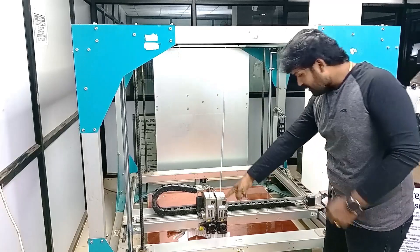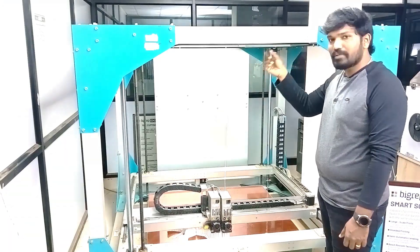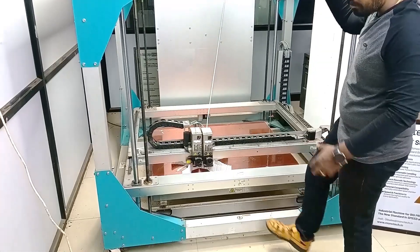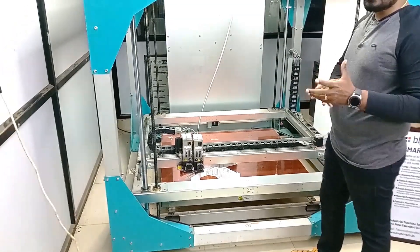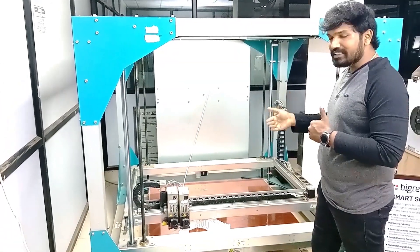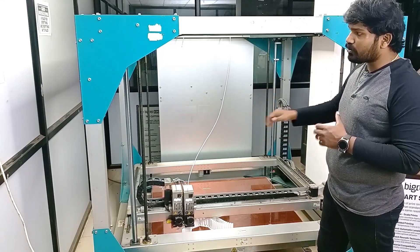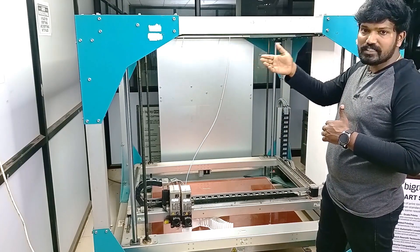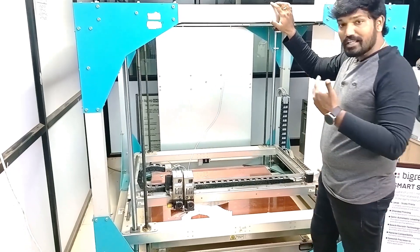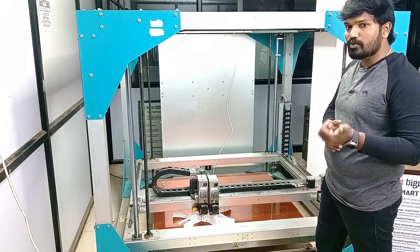There is also an emergency stop feature all around the BigRep ONE. This black tube works as an emergency stop — if you press it or keep your leg on it, the printer will stop. This is to avoid physical damage when someone is using the printer in an emergency situation. You don't need to go and press a button — just place your hand or leg on the tube and the emergency stop activates automatically. This makes the large-scale printer safer to operate.